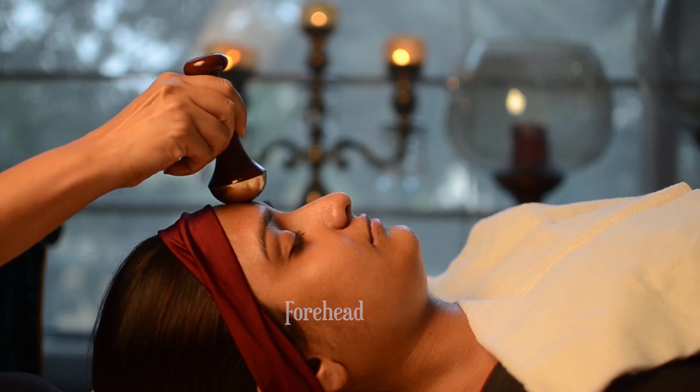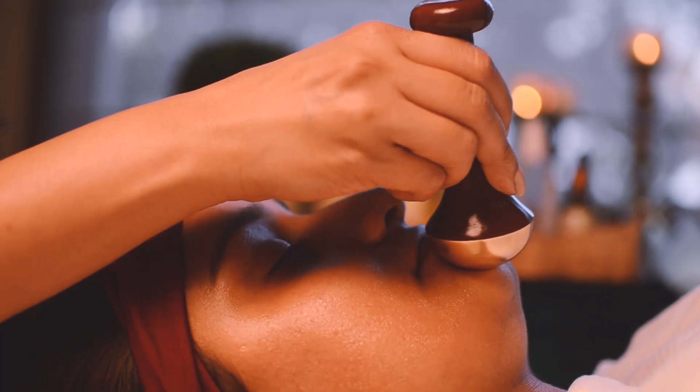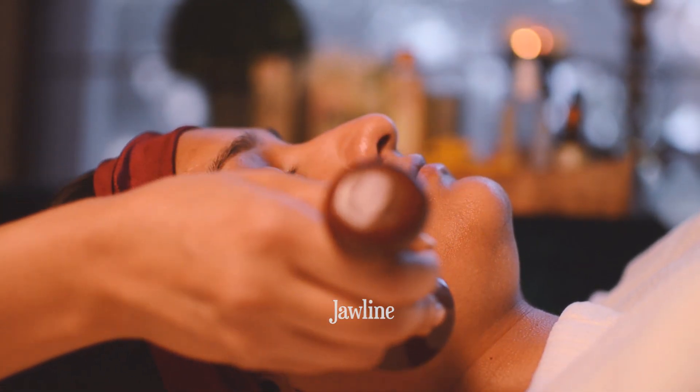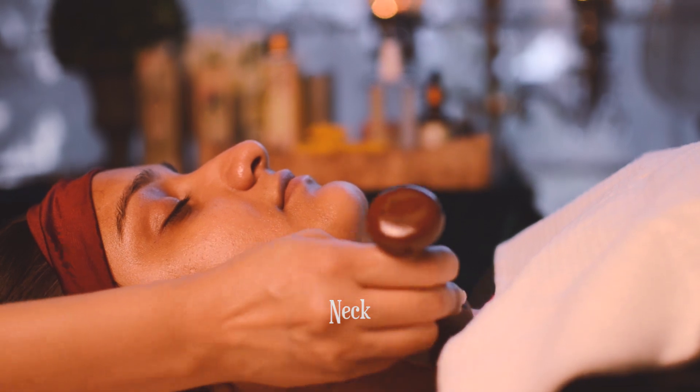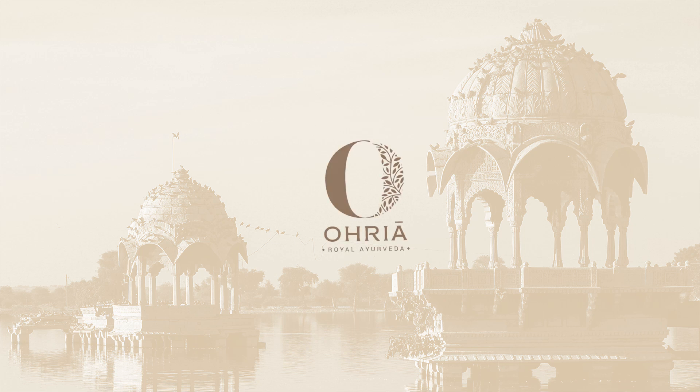We are going a little faster to show you the movements. You can do these movements at your own pace. The result will be a beautiful glowing skin with a luminous natural sheen.